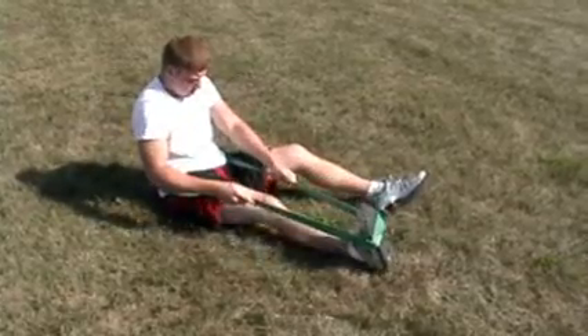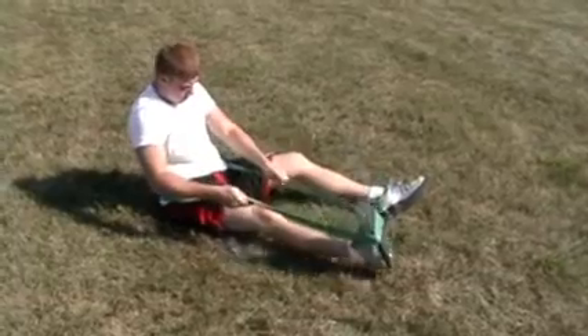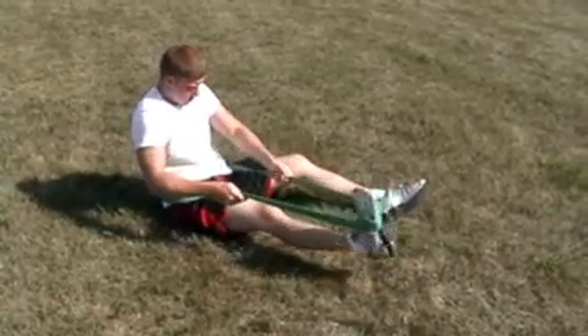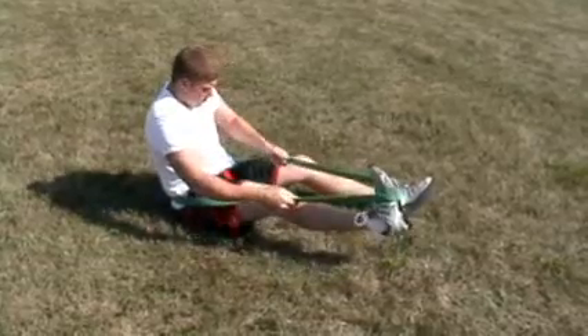In this, we're getting the peroneal muscles stretched out real good, which will help to prevent ankle sprains or ankle injuries. We do repetitions of 10, and you can see he's using both hands to maneuver the ankle.